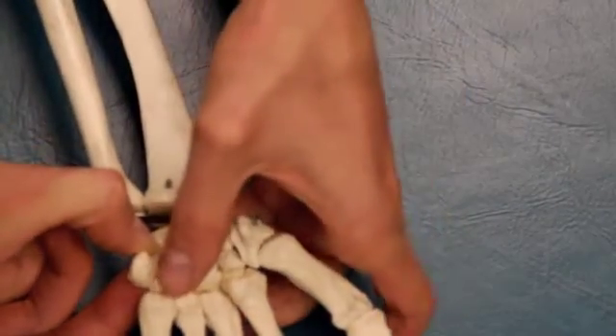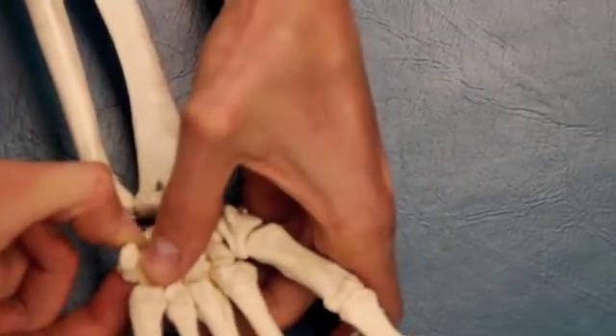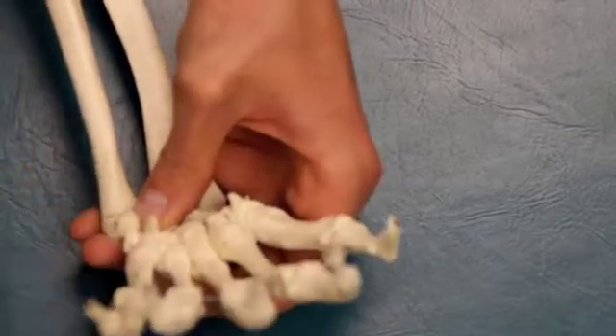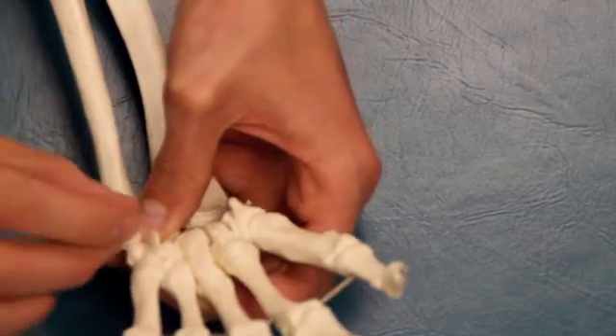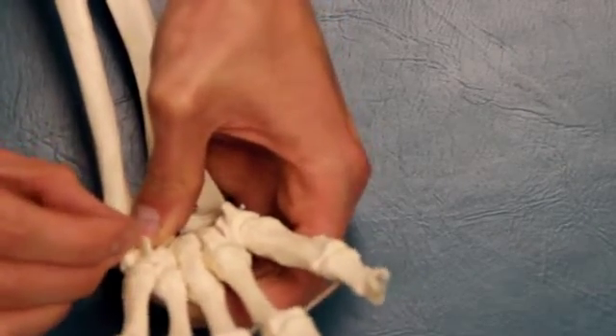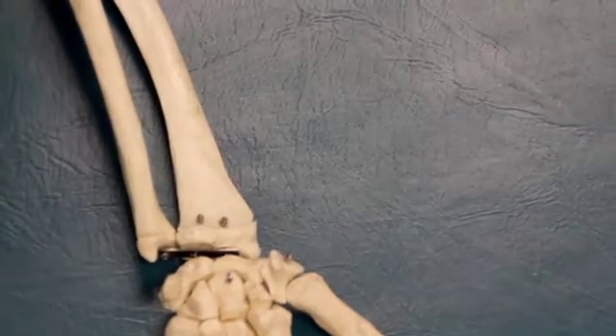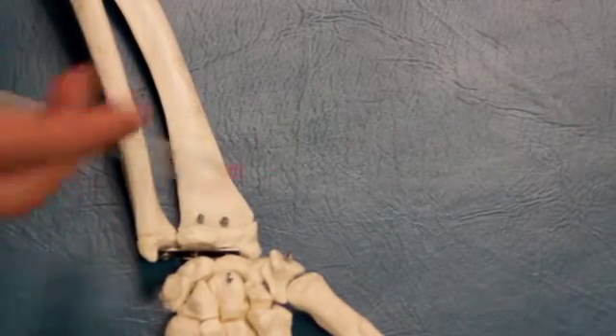The last set of the sequence is stabilizing the triquetrum. I'm going to stabilize the triquetrum and move the hamate, then stabilize the triquetrum, have the patient flex their wrist, and mobilize the pisiform. This entire sequence will help you figure out where the hyper or hypomobility is in the intercarpal joints.